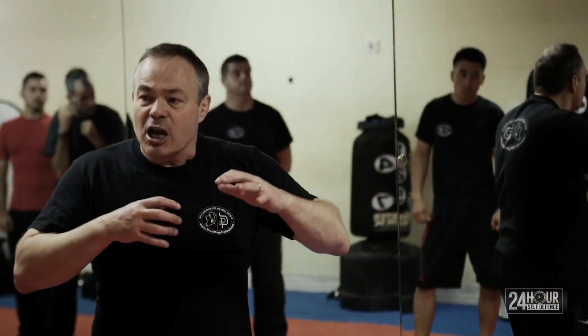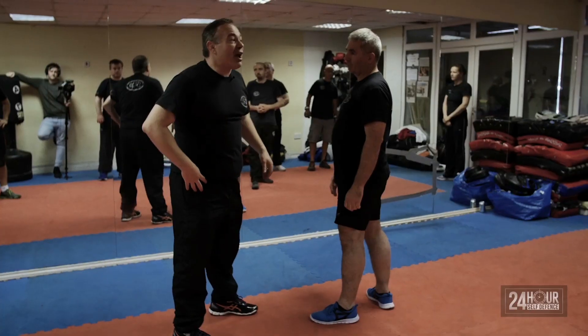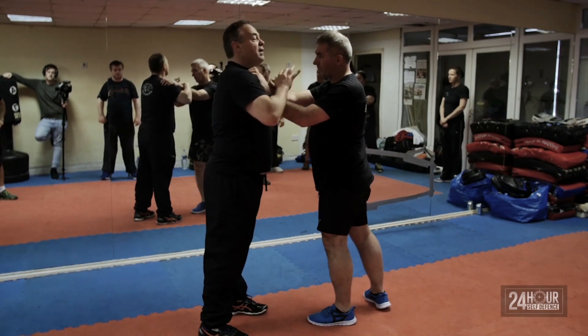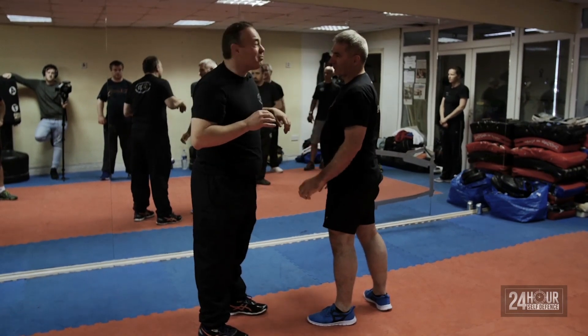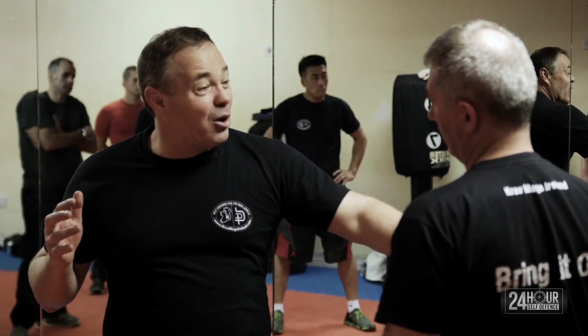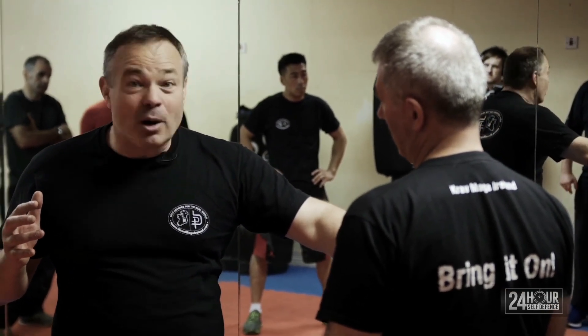It's great if I get my footwork in brilliantly, but even if I don't get my footwork in, the open hand strike is going to give me something with it.